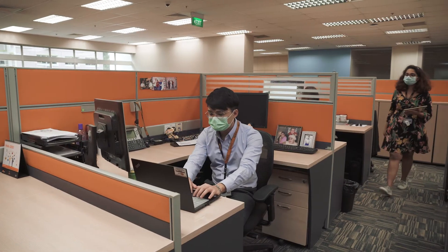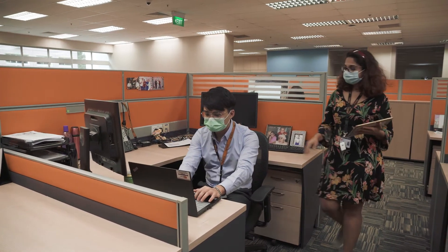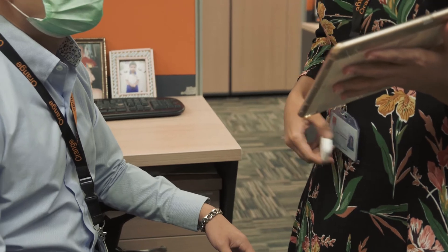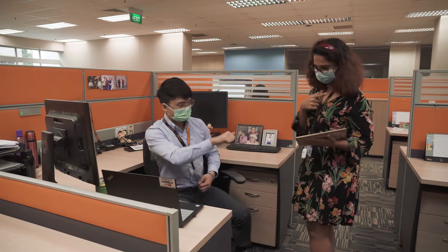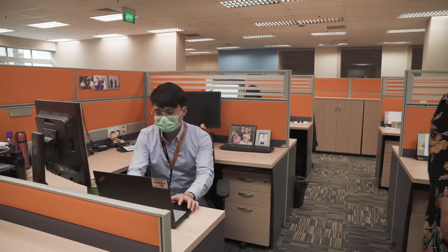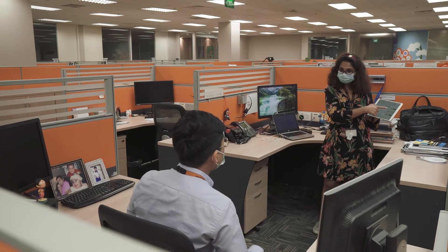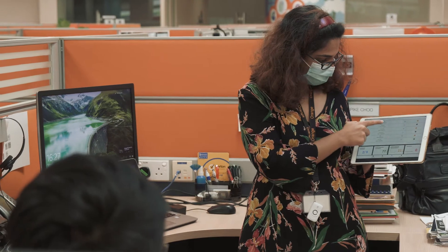We all know that humans are creatures of habit and highly sociable, hence there is a high tendency for us to engage with each other once we are back in the workplace. With our safety social distancing solution, your employees will now be alerted via audio and visual cues if they were to unconsciously get too close to each other.